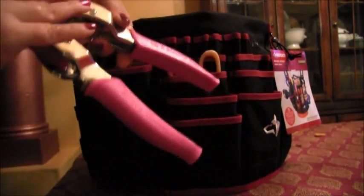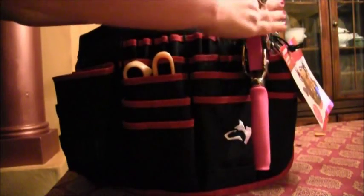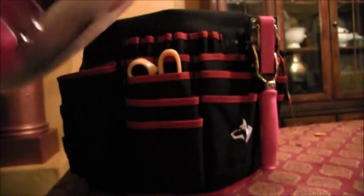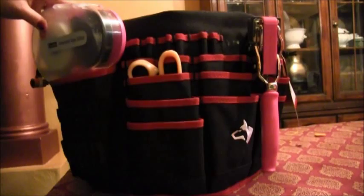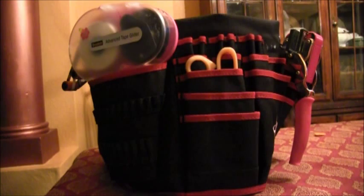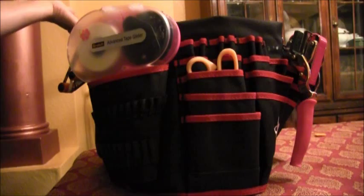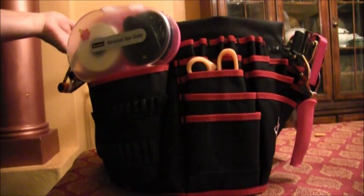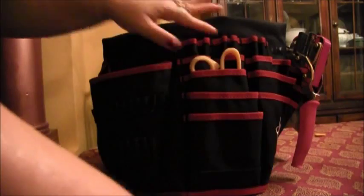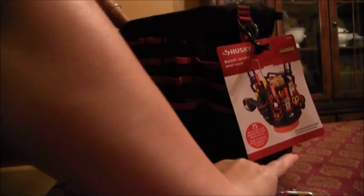This is just a really cute bag. You could put your scissors, your sharp scissors, your tools in here — so you and your husband can guess whose bag it belongs to because you can use it too. You could put your ATG tape gun in that pocket. It's a really fun bag.